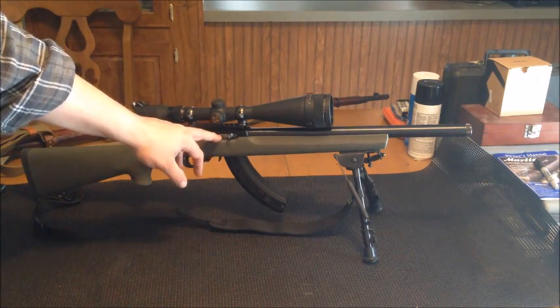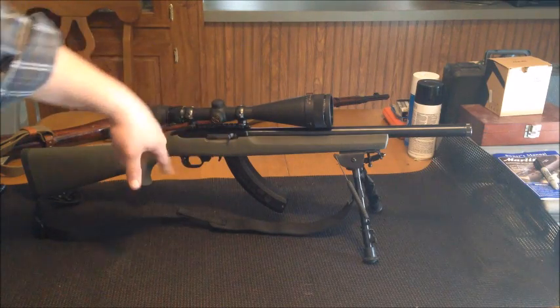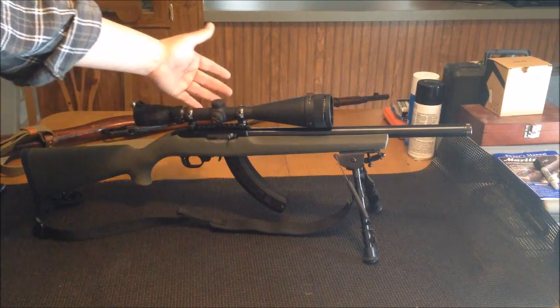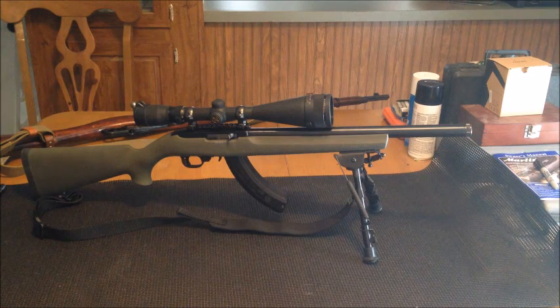The bolt, receiver, and everything right here is still all Ruger, but everything else I've taken apart and put new stuff on it. I've kind of got an overkill scope on it — it's a Simmons Whitetail Classic, 6 and a half by 20, so it's a little overkill for a 22, but I had it on an old 30-06 that I never shot anymore, so I just took it off that and put it on this.